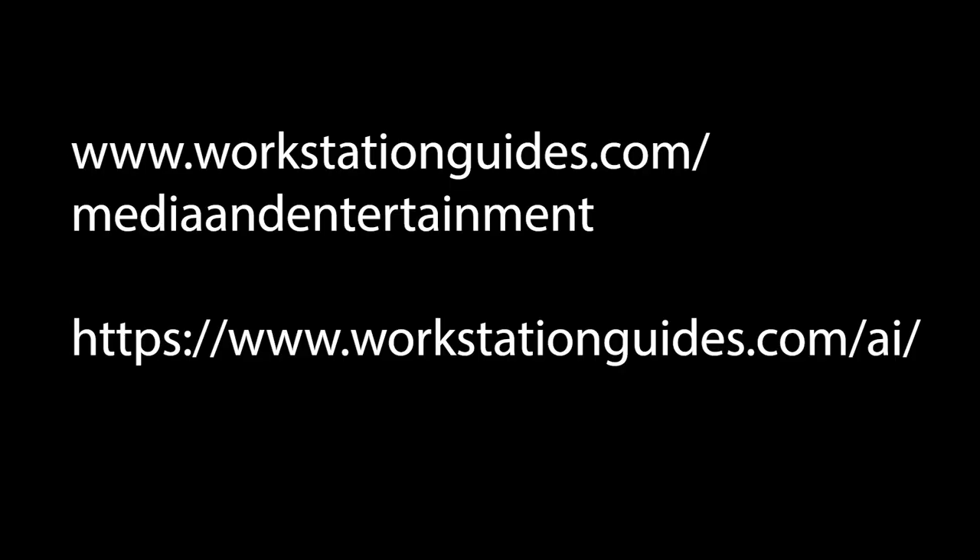For more information on workstations optimized for media, entertainment, and AI, you can visit the URLs on your screen. These URLs are also in the description of the video. Now let's jump onto some Topaz tools.